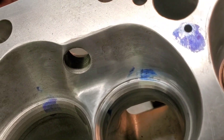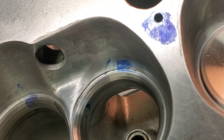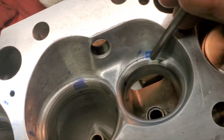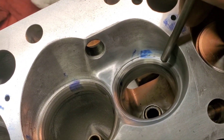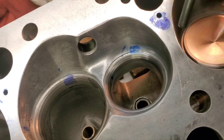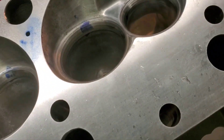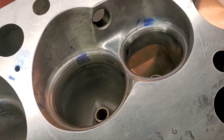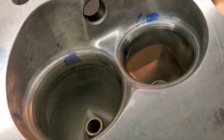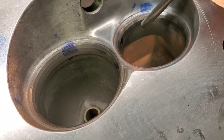There you go. You can clearly see all of our three angles we just ground. We've got a top cut up here, and in the middle we've got the seat, and then we've got the bottom cut. And then if you remember from previous videos, we put our previous top cut when we blended, and our additional angles we put down here.